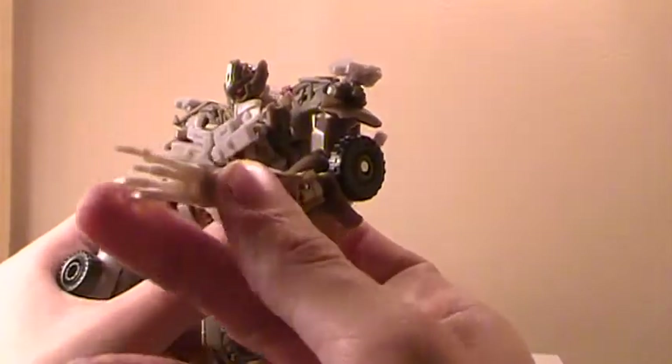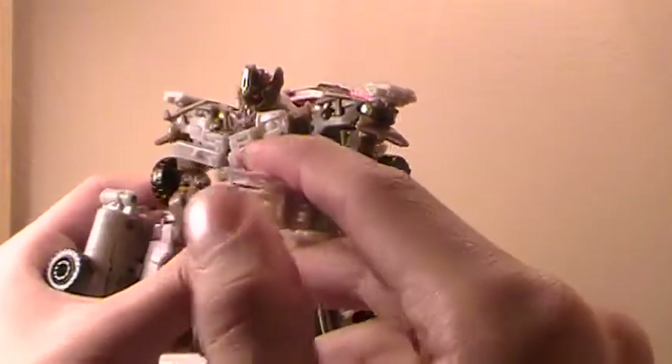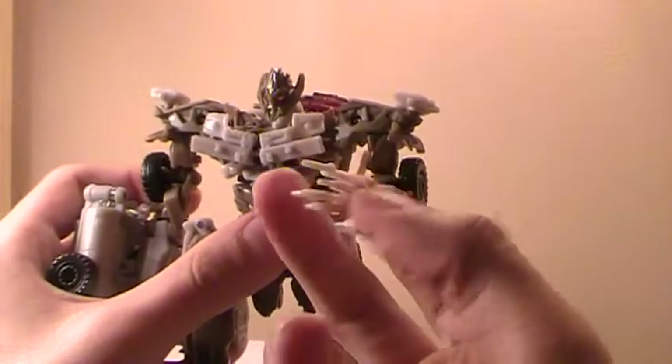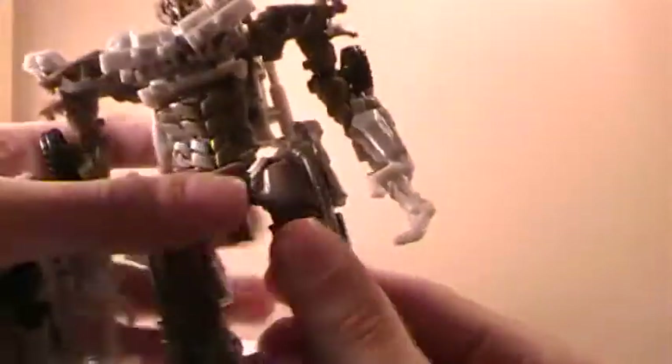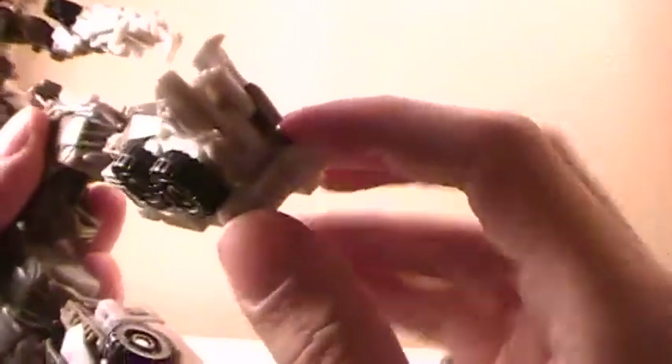Which I must say, I love his hands — that's one of my favorite parts of this figure. He's just got these sinister looking hands. Has a waist joint, technically, even though it's up here. Hips — pretty good range of motion.